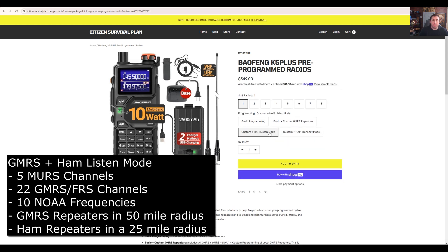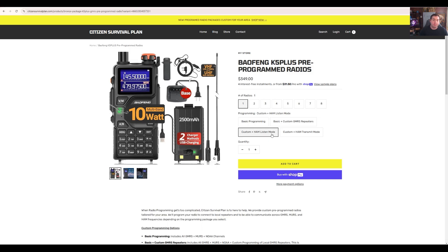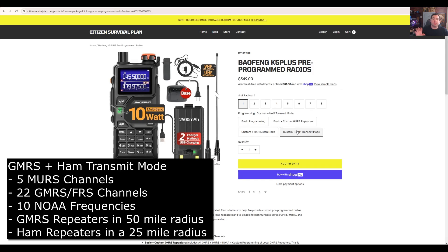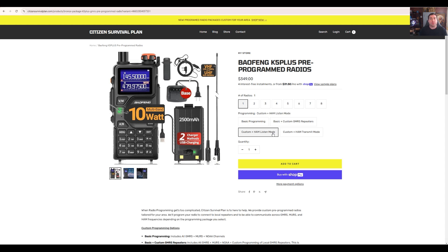Moving on up to the next two options: these are basically the same. 'Custom plus ham listen mode' means you can listen to ham radio but you can't transmit on it — I'm going to set the radio so it will not transmit on the ham bands. 'Custom plus ham transmit' means you can transmit on ham and GMRS and everything else that was included in the basic package. So that's going to have everything with transmit on everything, while the listen mode has everything but just no transmit on the ham repeaters.